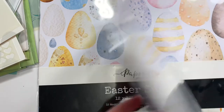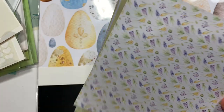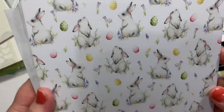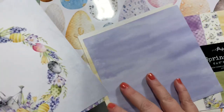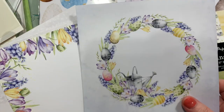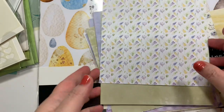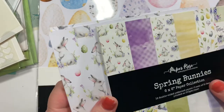And then spring bunnies. I guess all the papers are going to be the same as far as the feel. Oh, look at that — all of it. They have a back side too. Pretty. That paper right there is just worth it, I think, personally.